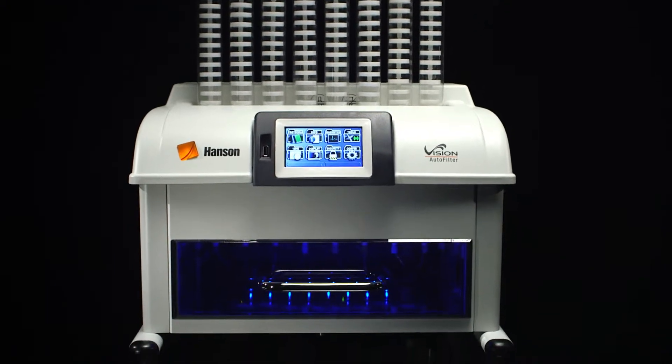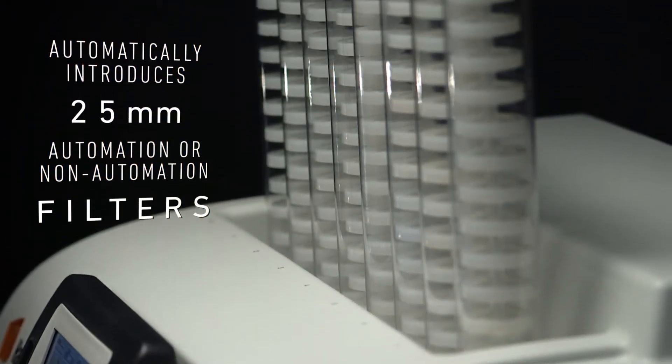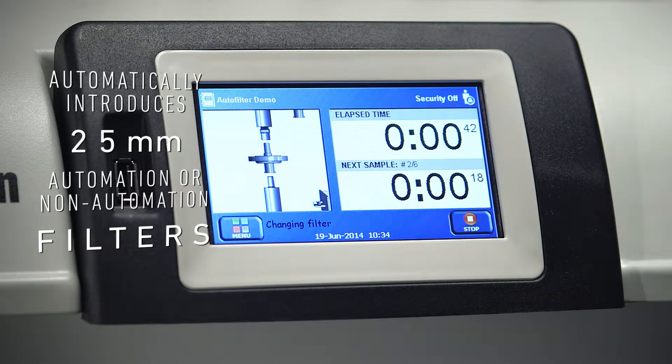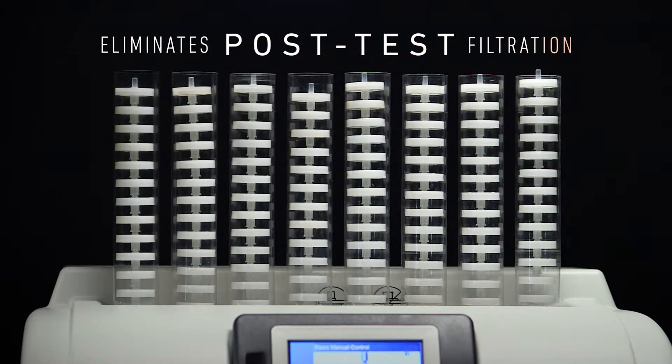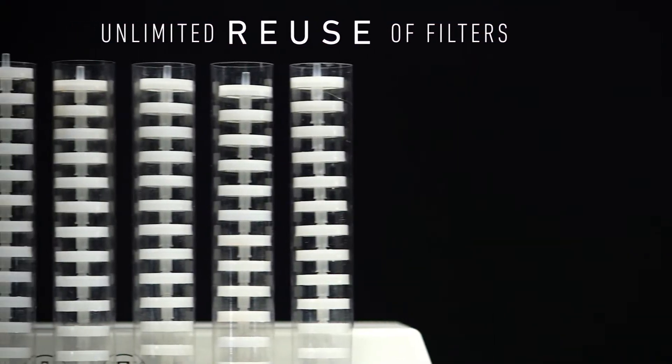The Vision Auto Filter Changer automatically introduces 25 millimeter automated or non-automated syringe filters into the fluidic path of your dissolution samples, eliminating post-test manual filtration. Feeling limited by your instrument? Now you have the power to choose.